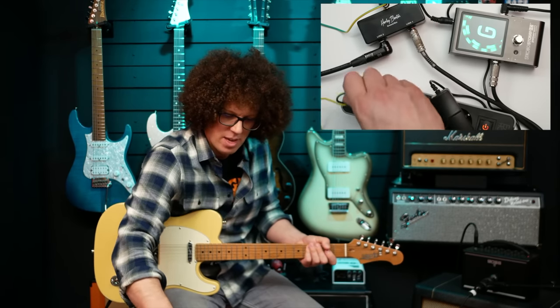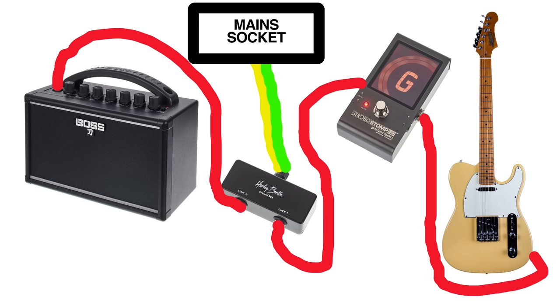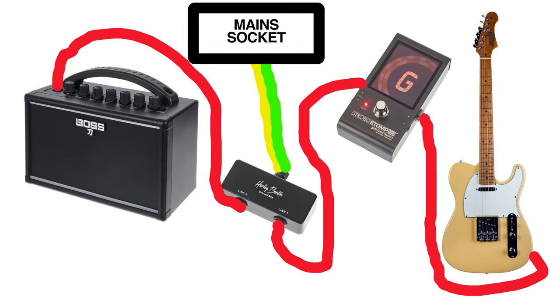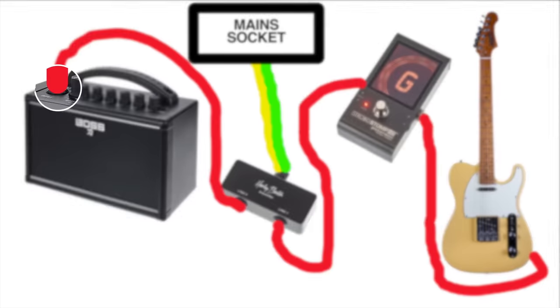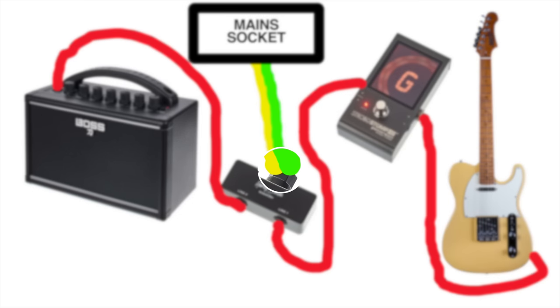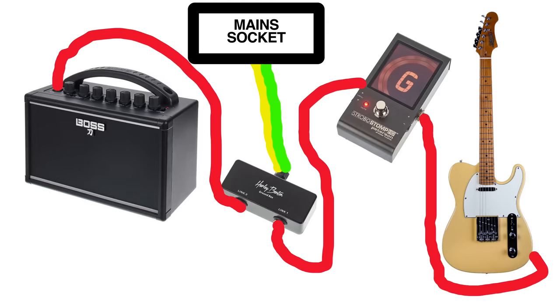Plug it in quick — there we go. Here's a rather crudely drawn diagram that illustrates how to plug in the Ground Box. The signal comes out of the guitar and into the tuner, out of the tuner and into Link 1 of the Ground Box, out of Link 2 and into the amp. Instead of going into the amp, you could also go into your effects pedals and then into the amp. Don't forget to plug in the yellow and green cable into a mains socket — just choose the one that makes the ground hum go away and is a safe socket to use.